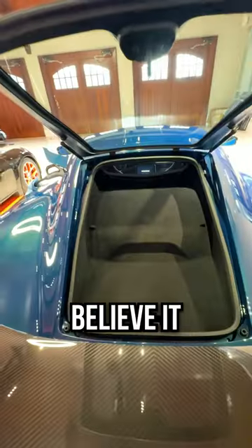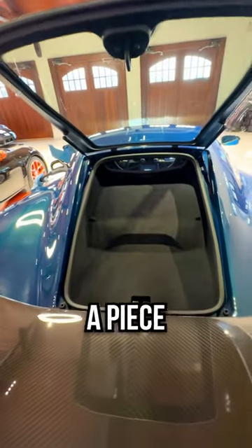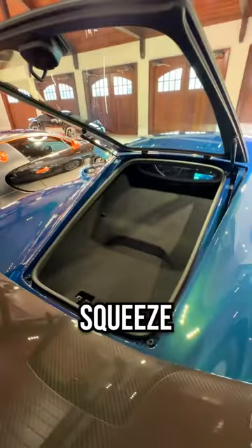Let's hold the trunk. Believe it or not, you can actually fit a bit of storage in here — you can fit a few backpacks, maybe a piece of luggage or two. And I bet you can squeeze two golf bags in there.